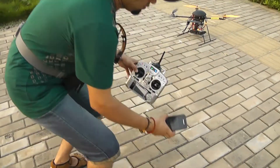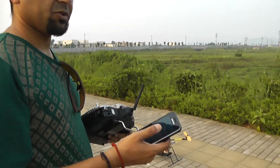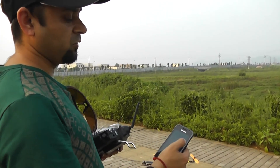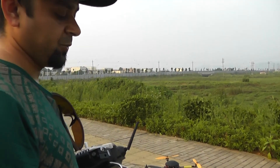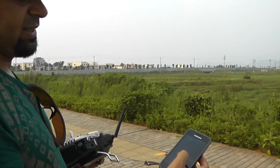Now you have found your perfect trim setup while flying in manual mode. All you need to do is go to neutral position and say OK, and you have just recorded your neutral position.